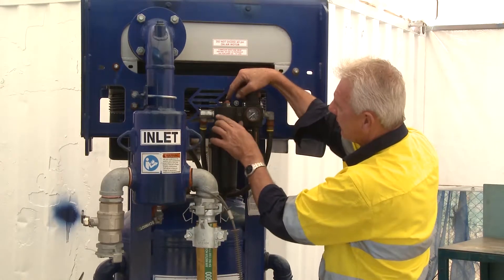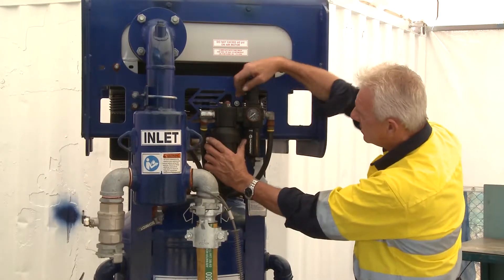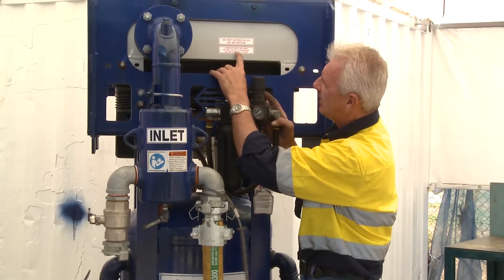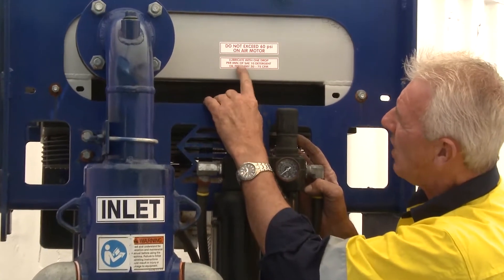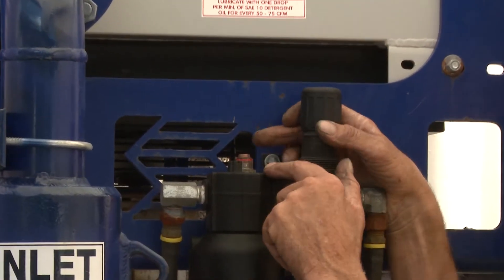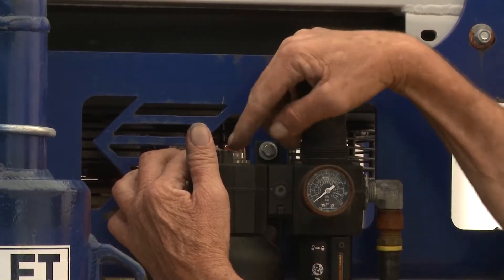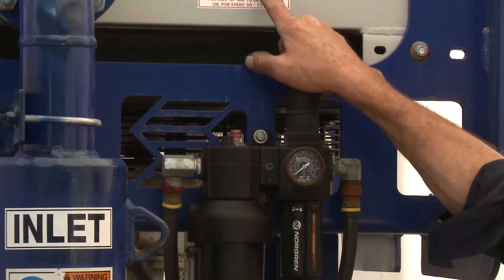The air travels through here through a Venturi system. There's a little sight glass — the Venturi system carries the oil down to the air motor. The oiler has a sight glass where you'll see a little drip. It says lubricate with one drop per minute of SAE 10 detergent oil for every 50 to 75 seconds. That sight glass shows the drip, confirming oil is being dispensed into the air line to lubricate the air motor spinning at 60 PSI.